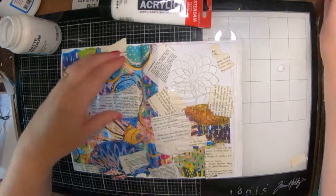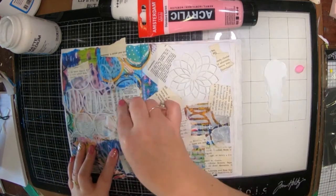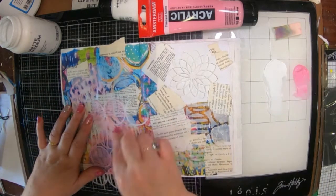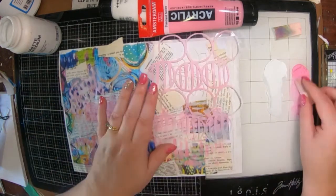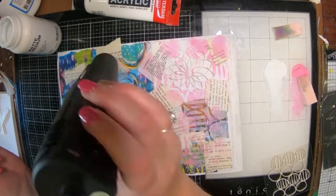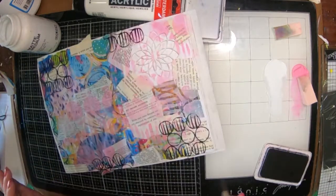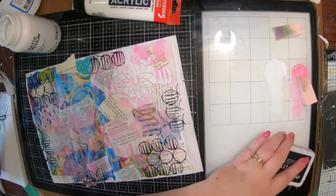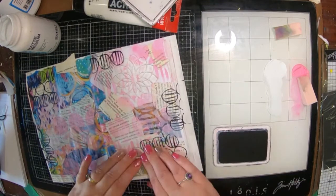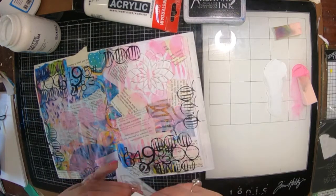Once I've got that dry, I'm going to grab a wonderful stencil from ScrapFX — it's one of the new ones with the circles and the lines in it. I can't remember the exact name but it's really cool. I've got some Amsterdam acrylic paints in white and soft pink to add that in. I've got the matching stamp from ScrapFX and I've stamped some of that around with archival ink, plus a number stamp that I cut in half and stamped with archival ink as well.